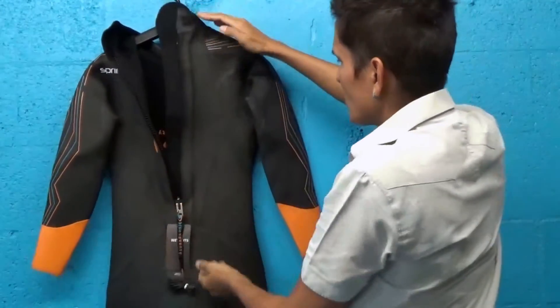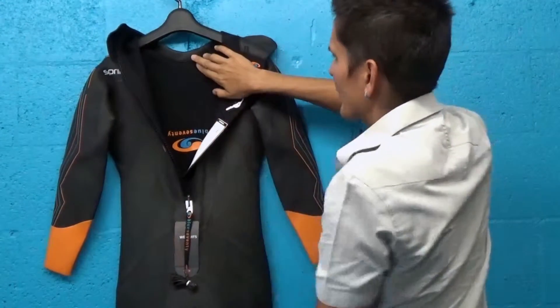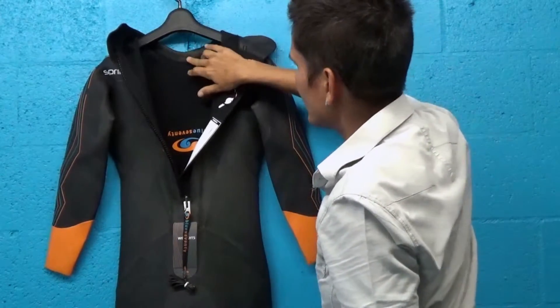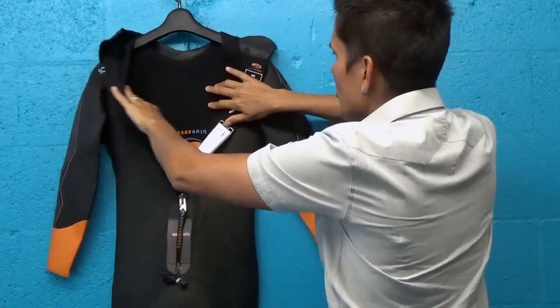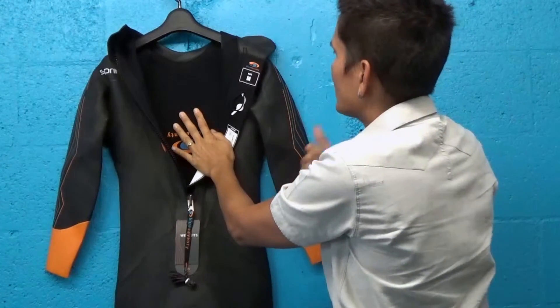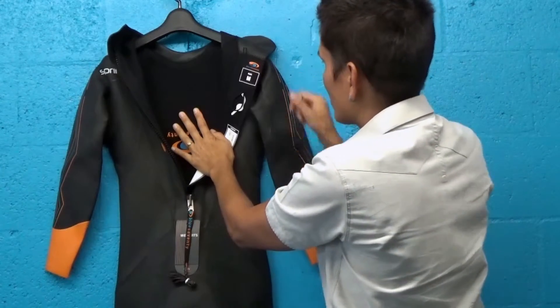Other things I love about this suit: nice zipper length, easy in, easy out. Glide skin roll neck collar so that you don't get rashy — it also helps create a seal so you don't get flushing of water inside. You'll see the blind stitching. You'll see the spot taping. You see these types of features on suits that are really well made to give you extra durability and to extend the life of your suit.